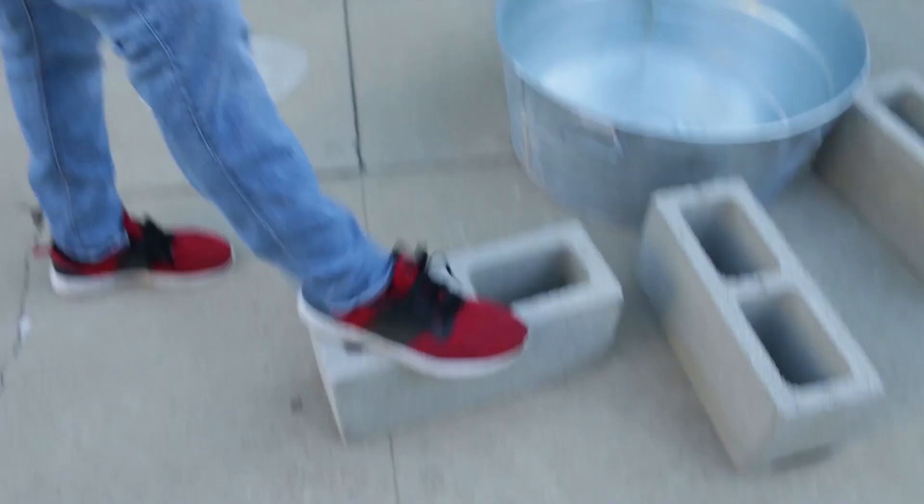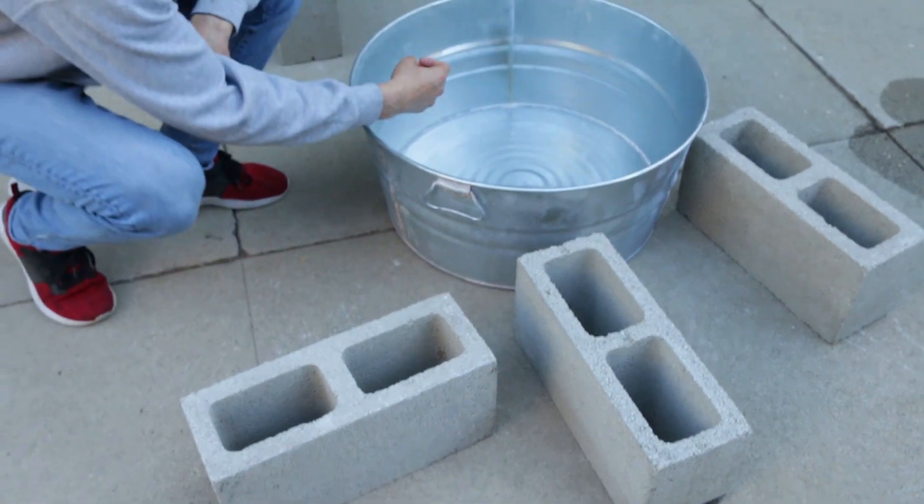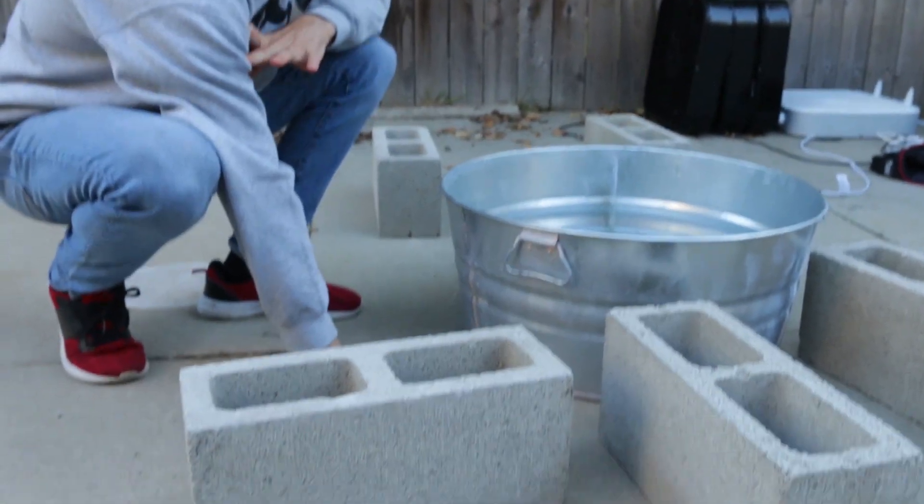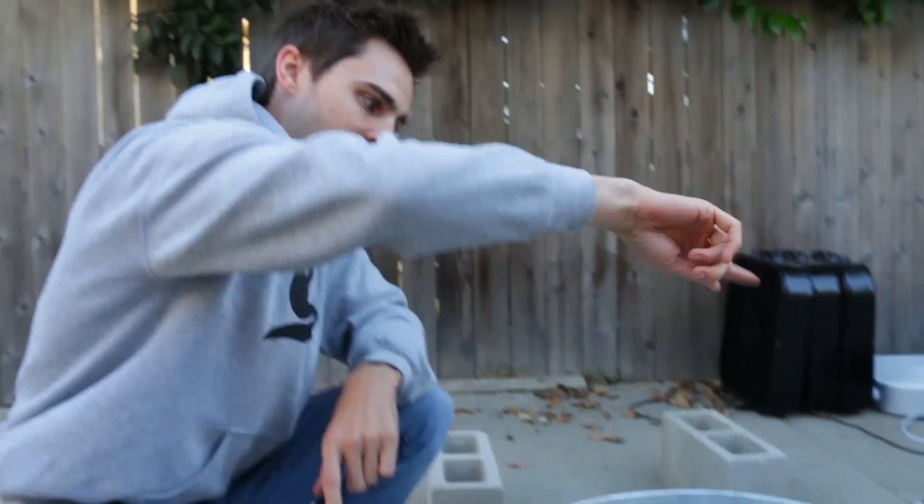We're going to be using the cinder blocks because as the fire is going, we need to create the vortex up here, not too far down, or else it doesn't catch the fire and actually bring it up into the fire tornado.